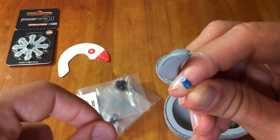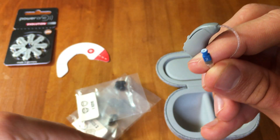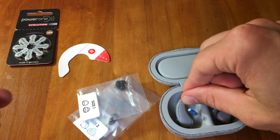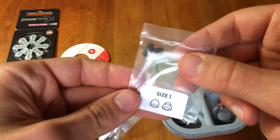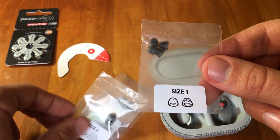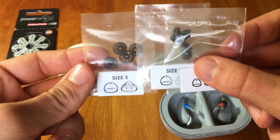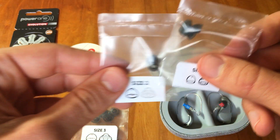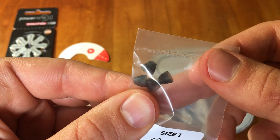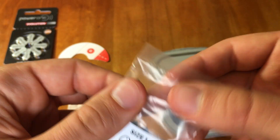I did not see any white filters included in the case, which is somewhat surprising. Taking that off and putting it back in, you can see they also provide different sizes of tips. We have size 1, size 2, and size 3. Each of these packages comes with one size that is considered an open dome and then a closed dome.